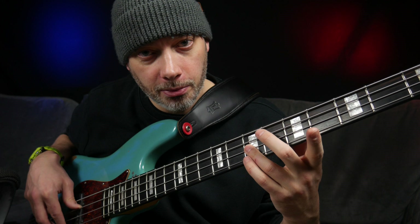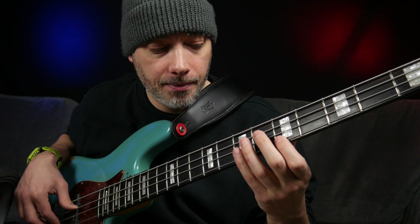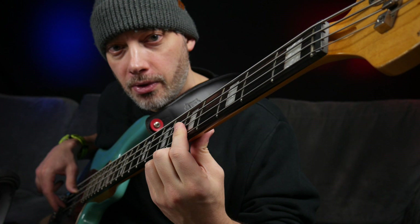And then down again — here's my first finger. I'm just using a pressure roll. And then down again, using my first finger to pressure roll onto the D.